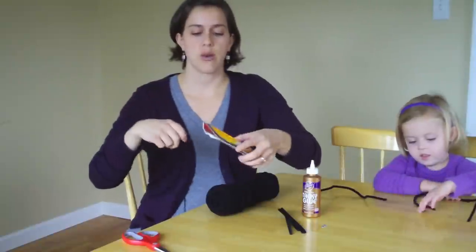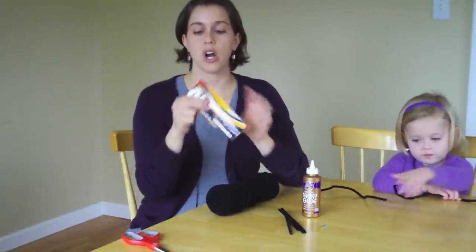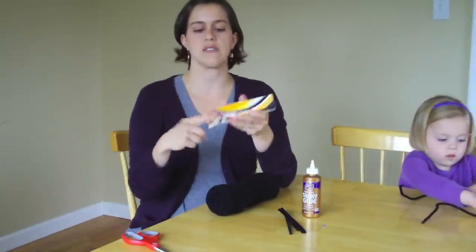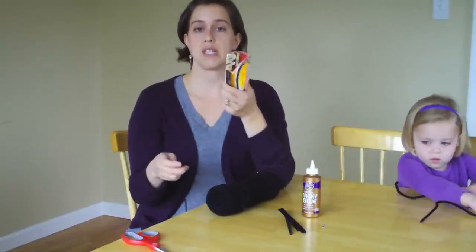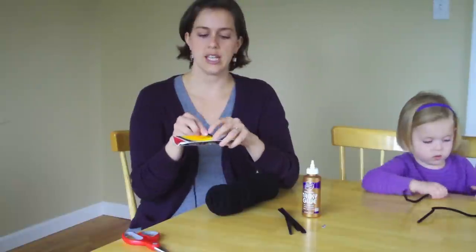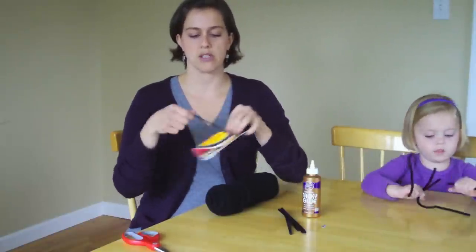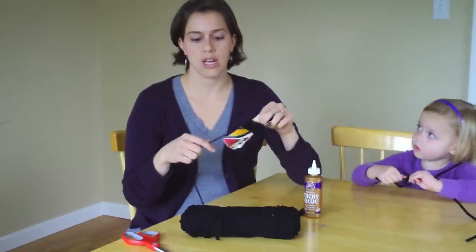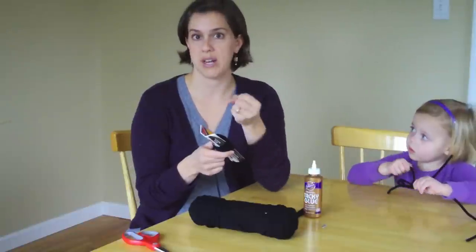So grab your cardboard. Your cardboard needs to be bent in the center — it's nothing pretty, just bend it in the center. It just gives it enough of a leeway to get pipe cleaners in later. And just take it and start wrapping around. I wrap about 60 to 70 times, depending on how thick you want your spider's body.